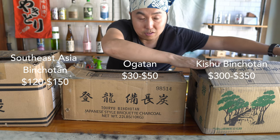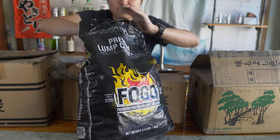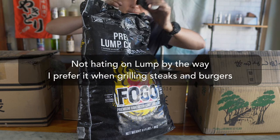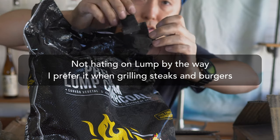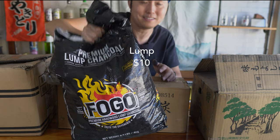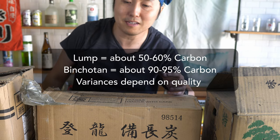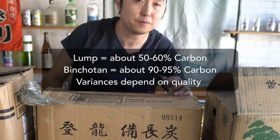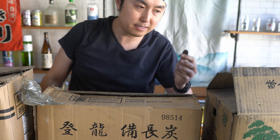As reference: Ogatan goes for about $30-$40 per box, Binchotan from Vietnam is $125 to maybe $150, and Kishu Binchotan from Japan is $300. In case you're wondering, lump charcoal is very, very light, won't make any clanking sound, and goes for about $10 a bag. Ultimately, you're paying for how carbon-dense the charcoal is.